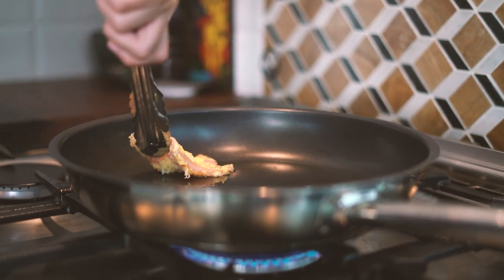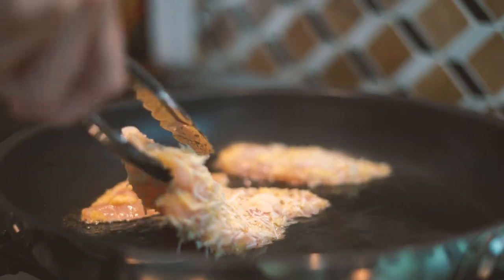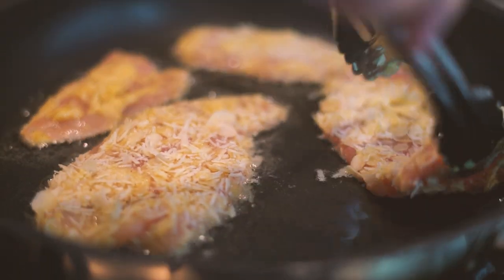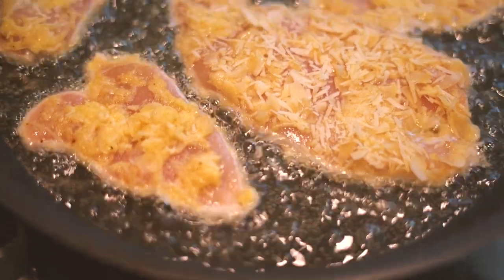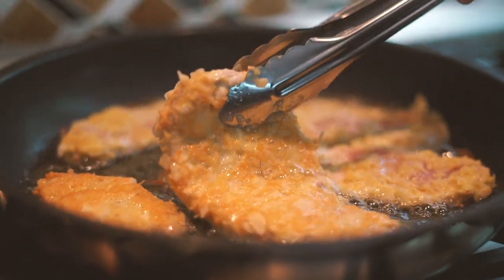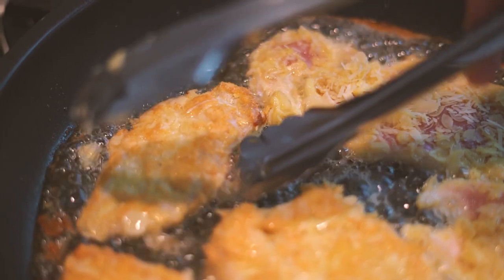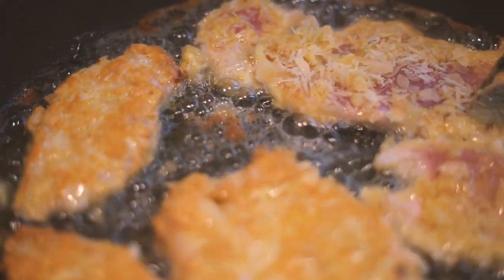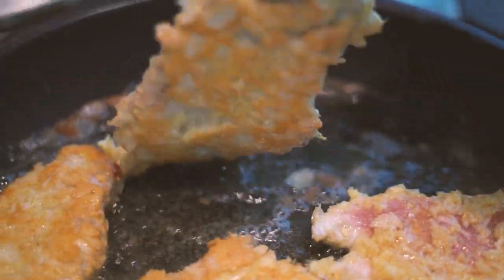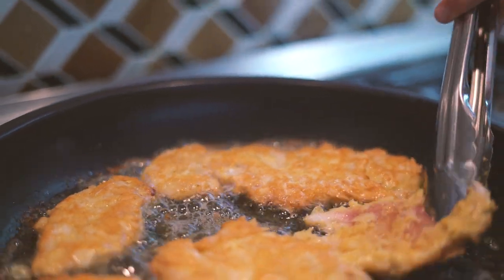Step five, fry the schnitzels. Heat some vegetable oil to coat the whole bottom of your pan until very hot, then once the oil is hot add your schnitzels and cook them for about five minutes a side until nice and golden. Be careful not to burn them — you may want to reduce the heat once the schnitzels are in the pan.